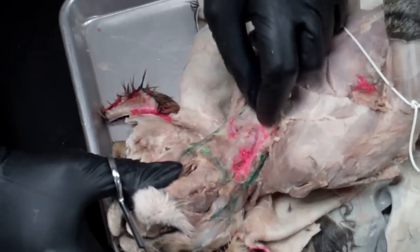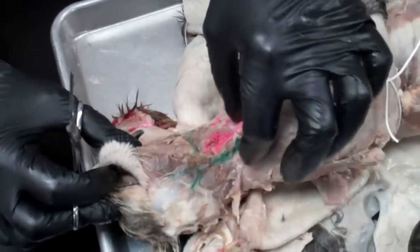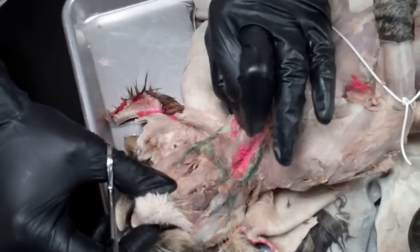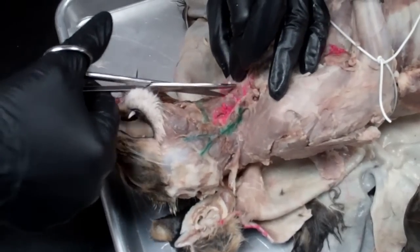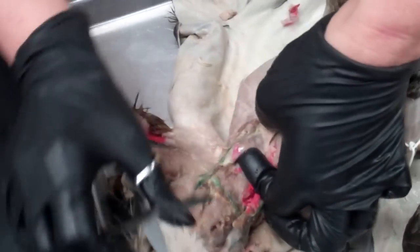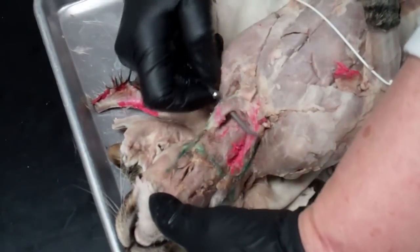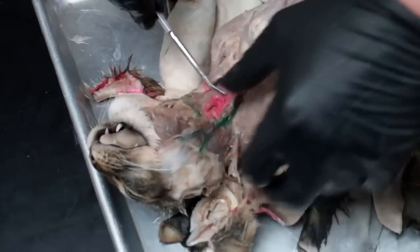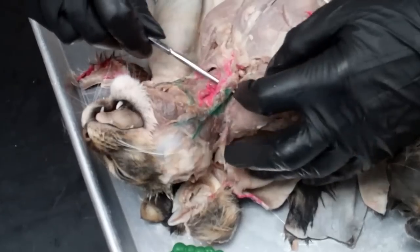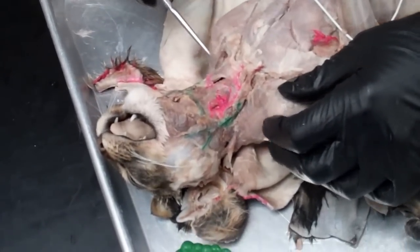The sternomastoid is a muscle on both sides of the cat that runs right underneath the jugular. Depending upon the injection, it may be a little bit more difficult to find, but you should be able to find the natural separation and get underneath it. This would be the sternomastoid on this side, and this would be the sternomastoid on the other side — that's what the cat uses to turn its head from side to side.